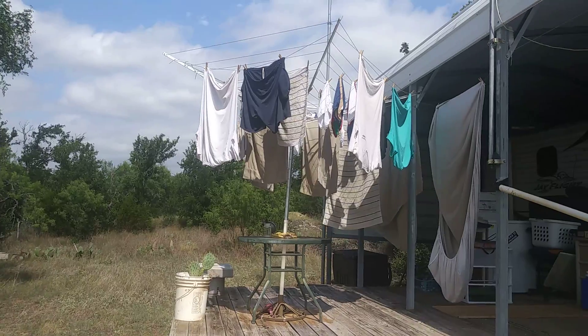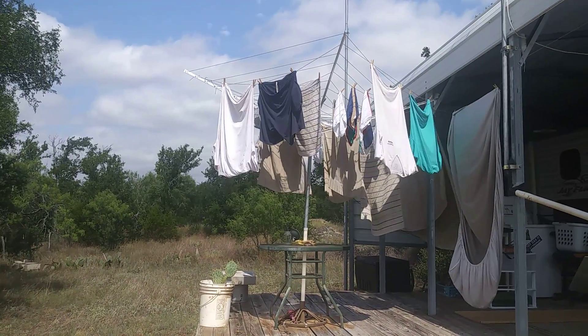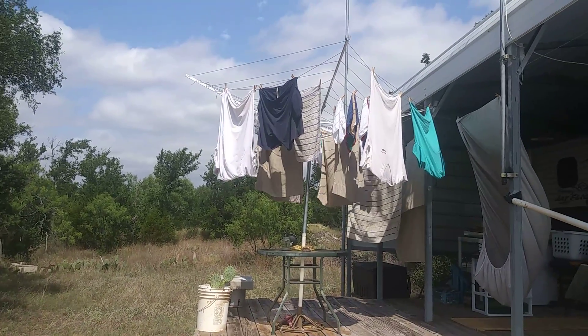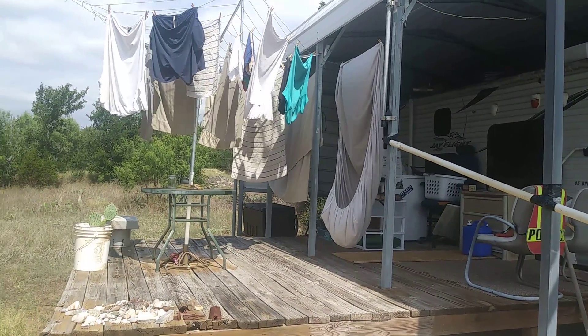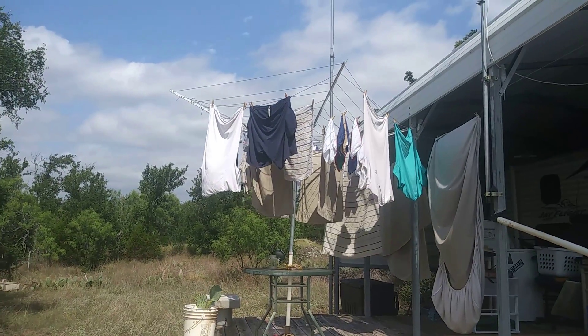What you're seeing in front of you is an umbrella dryer. It's a clothesline that opens up like an umbrella, and you hang clothes on it. That's my wash I did. I have a washing machine over there, but it only has cold water coming to it — I don't have an outside hot water heater for the washing machine. So that's how I do my clothes.